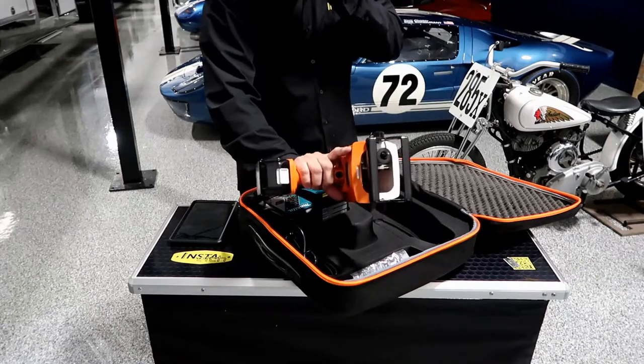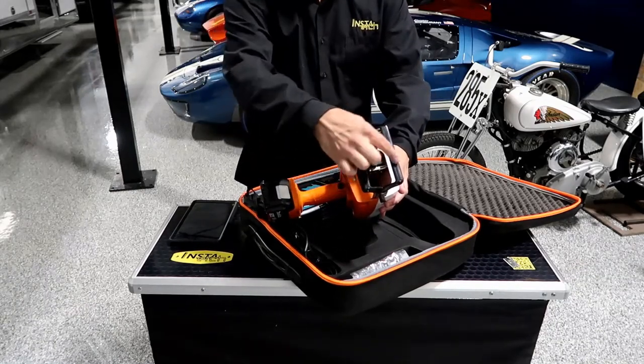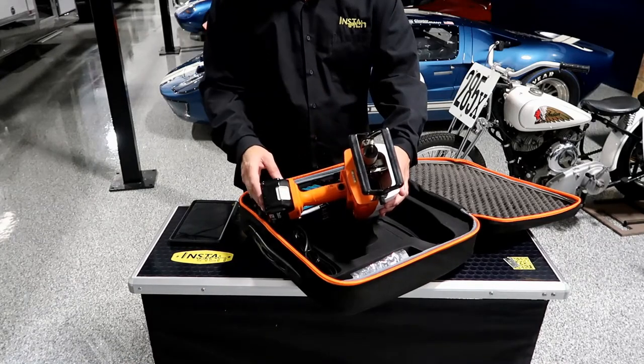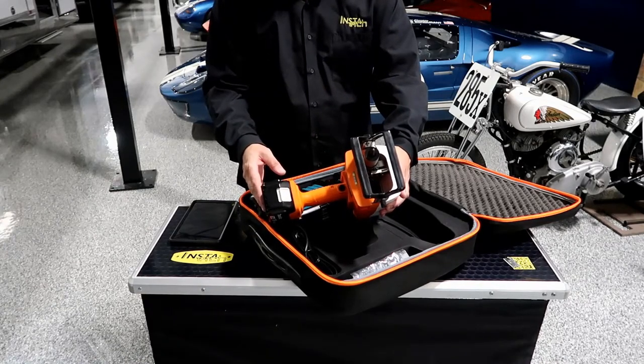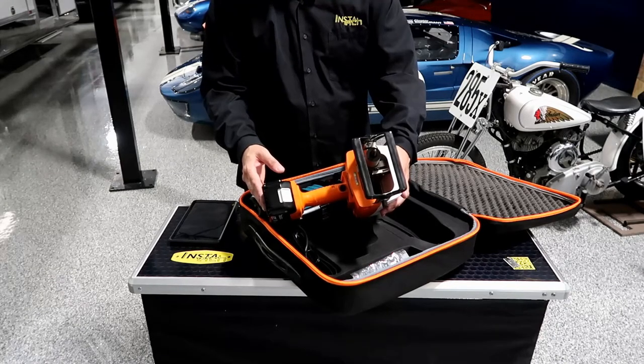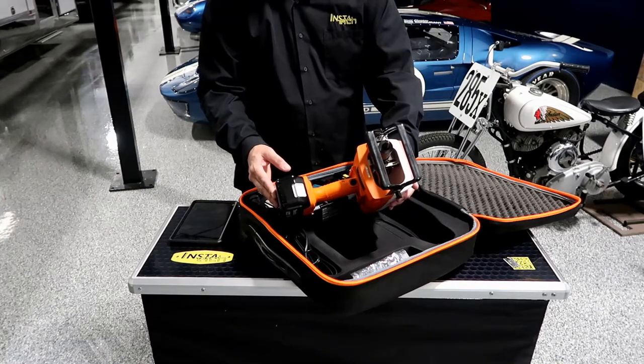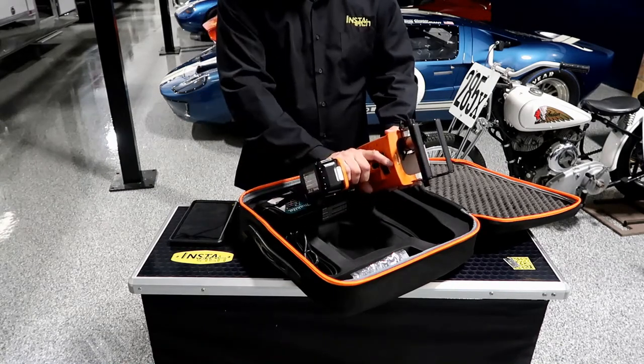This marking area is approximately two inches by a little over an inch — let's call it about 1.2 inches. That's going to be about 50 by 30 millimeters.